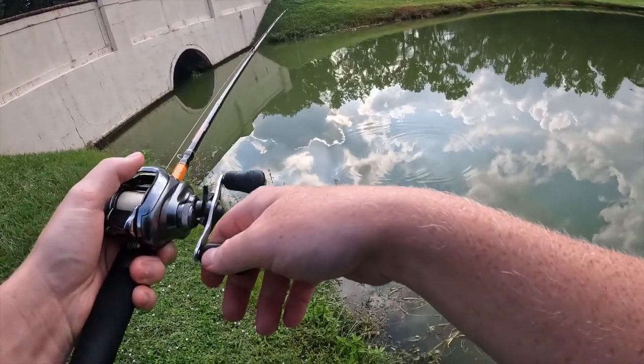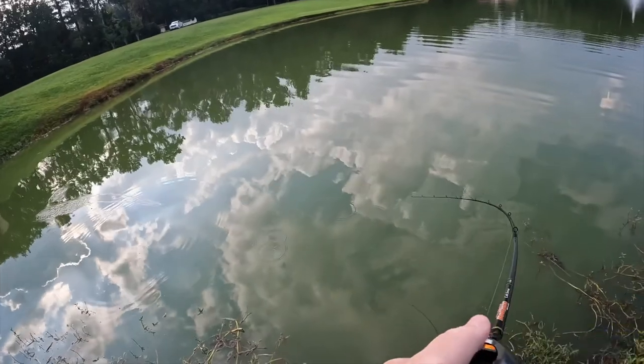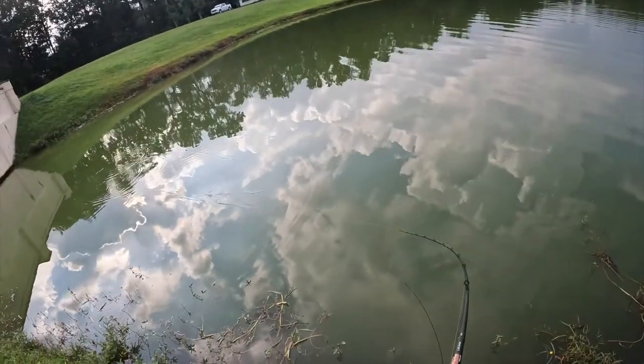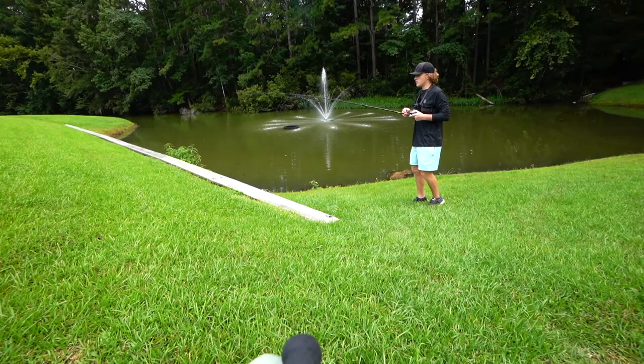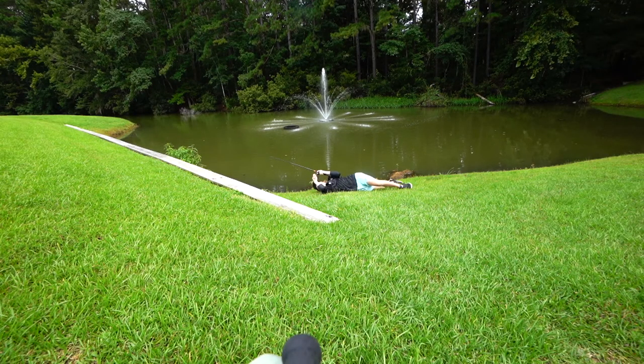I'm going to let him here for a little bit, and then you're just going to reel down your slack and hook set. Bam. There you go. There's one. Oh, there's one. What's up, guys? It's P&D Fishing.